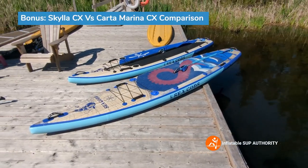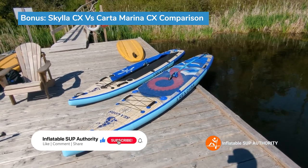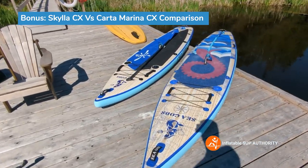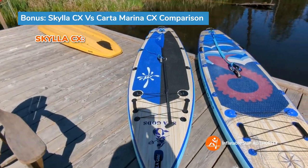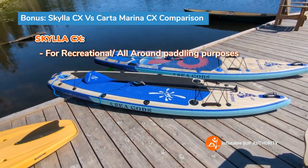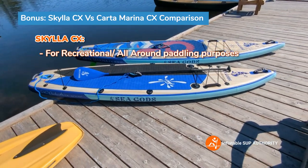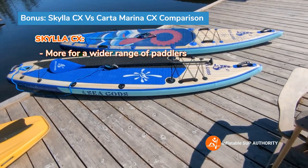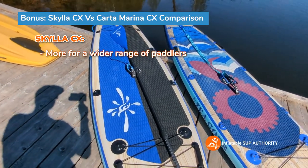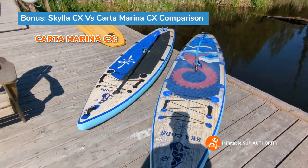Having paddled both boards, I want to include this comparison for those deciding between the Carta Marina CX and the Skylas CX. The Skylas CX I would use for more all-around purposes — day paddling or a few hours on the water. It has more all-around paddleboard characteristics and is a little bit wider.